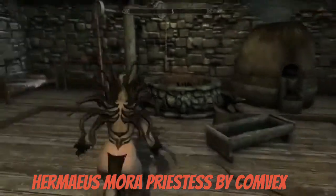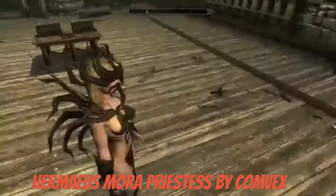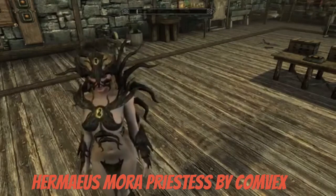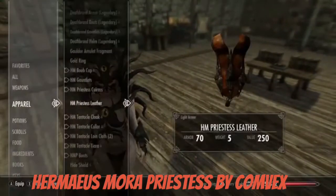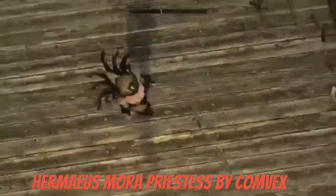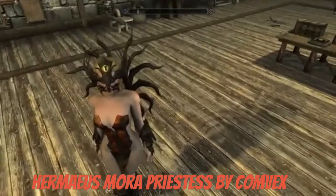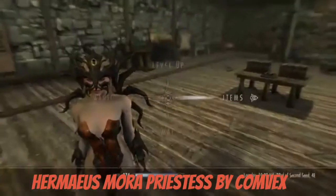We'll start with the leather piece. So if you want your character to be basically naked, here you go. I think it looks kind of cool, but it's kind of one of those mods where it's like, this is not enough coverage for anybody — but it does look cool.